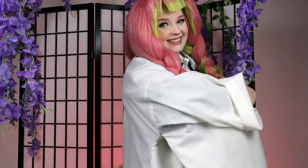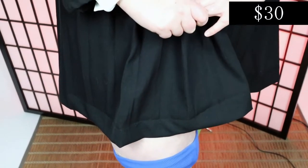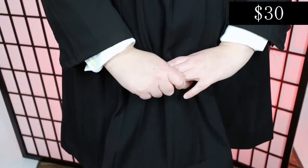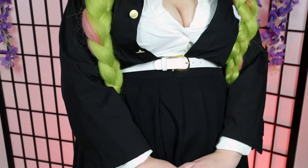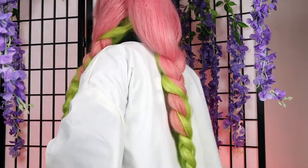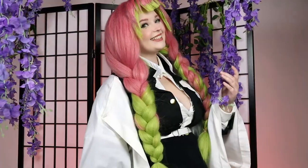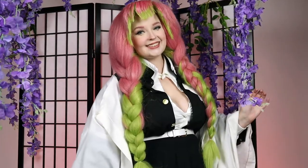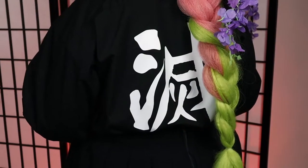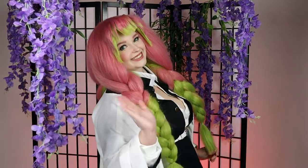And bam, we are all done. Thank you so much for watching. The whole cosplay cost $30. I'm pretty proud of that since the one on Amazon is like 60 bucks, so we pretty much made this for half off. Don't forget to give this a like and subscribe, and leave down in the comments below what character you want to see next. I definitely want to continue this series, so give me some suggestions. I will see you guys very soon. Thank you again so much for watching. Bye!